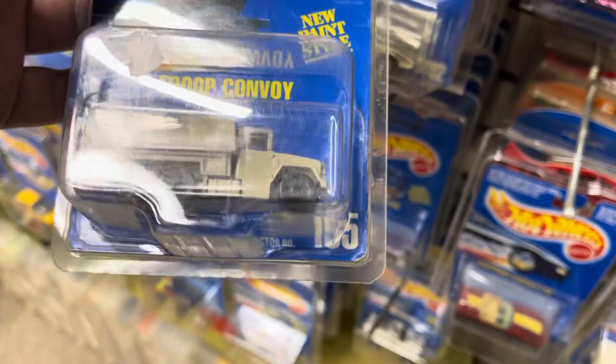And here's a Porsche — the Porsche 959 — blister card number 193. This came in three colors. Here's one that's a light version, and that's your dark pink, and here's a lighter pink. You can clearly see the color difference there.